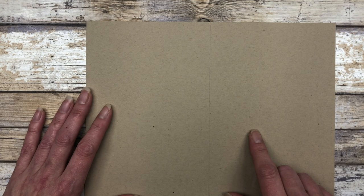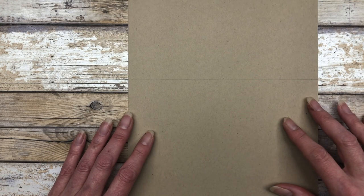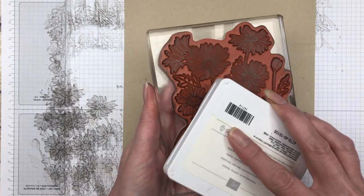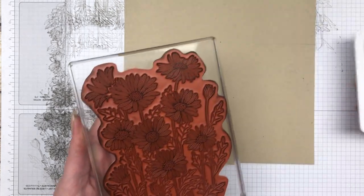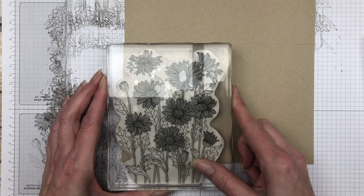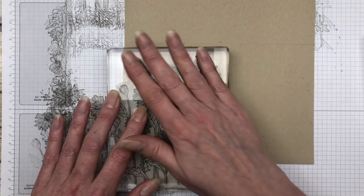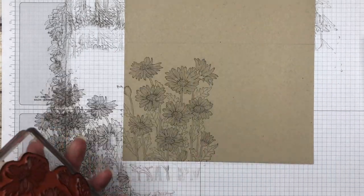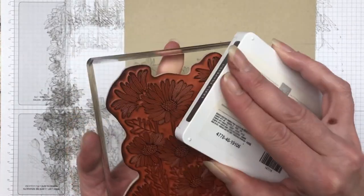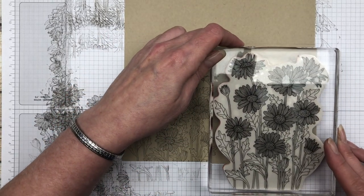For this card, we're going to stamp along this direction, so we're going to be using more of the stamped image. I'll ink up this large daisy image using the same early espresso ink. This time we're going to stamp this up farther, but we're still going to stay below that pencil line. This time we only have to stamp it twice, whereas before with the landscape style we had to stamp it three times.